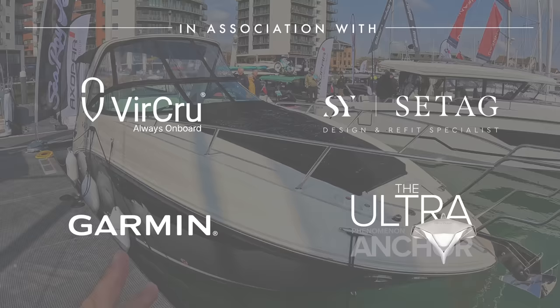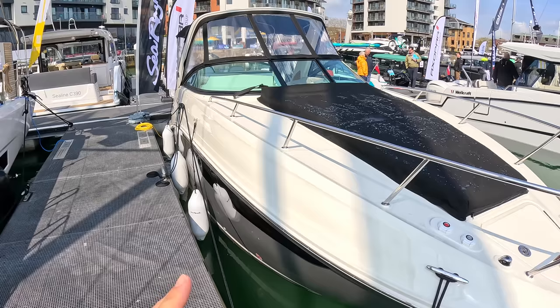I'm going to start on the outside first of all. How they achieve good accommodation is that there are no side decks on it at all — they've brought the cabin and the cockpit right out to the edge.